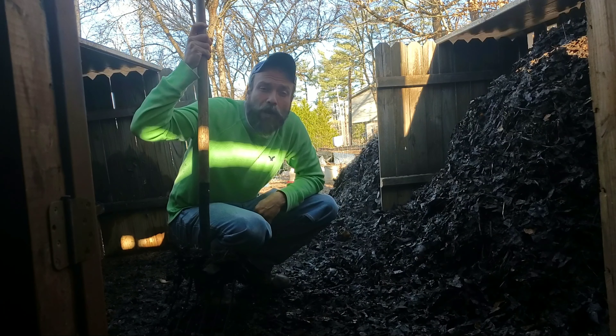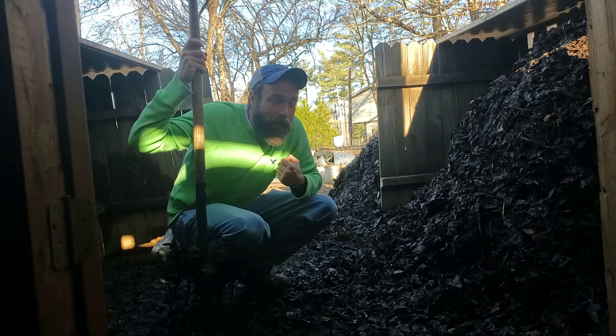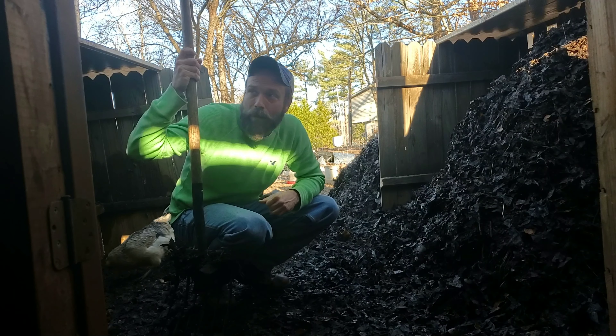What's up everybody? Bill with Honest Open Parking Culture Hot Farm. Time to do an update on the chicken composting system.